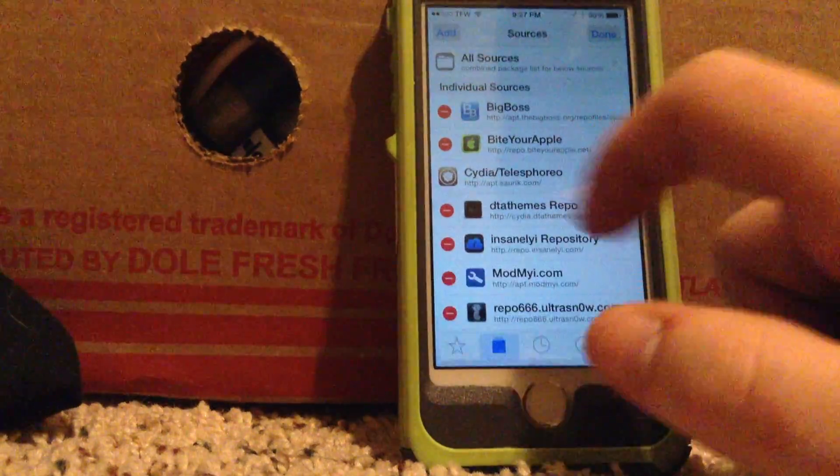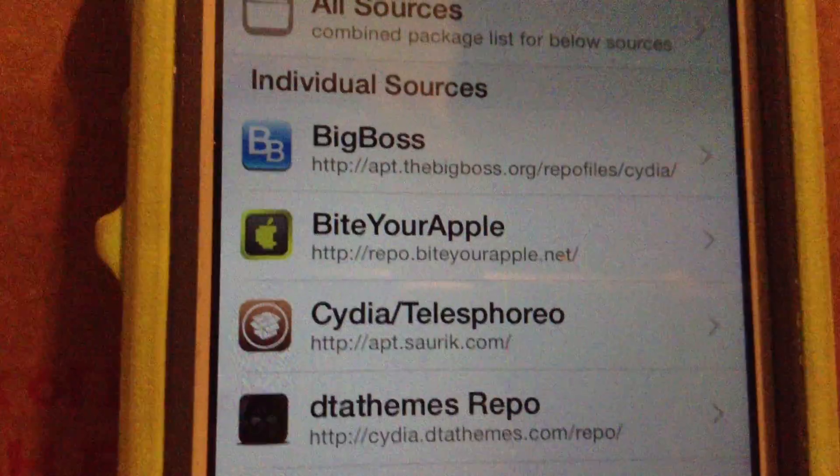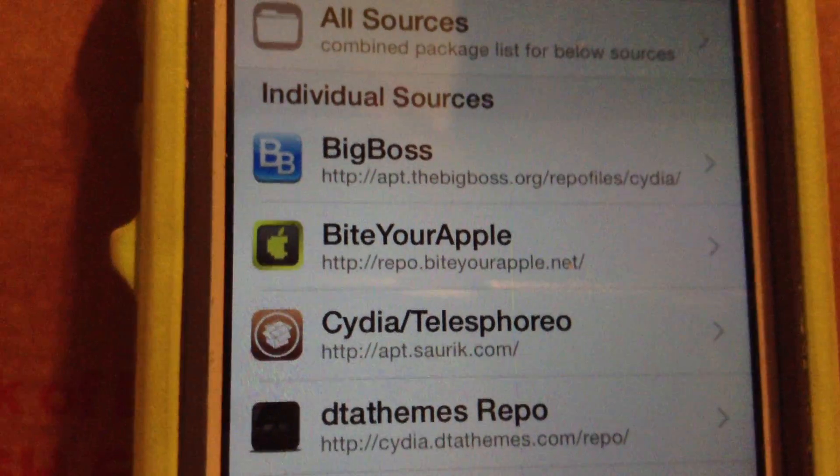You'll hit Edit, and then Add. This is the one you need to add: BiteYourApple.net. Pretty simple.